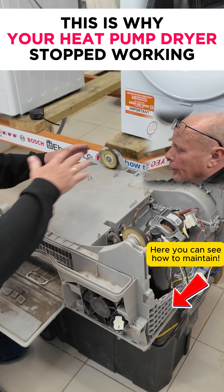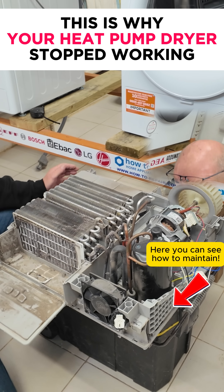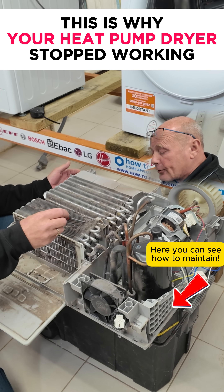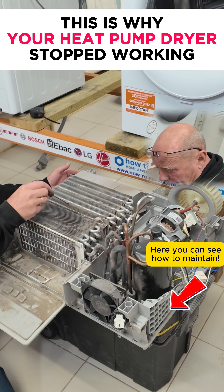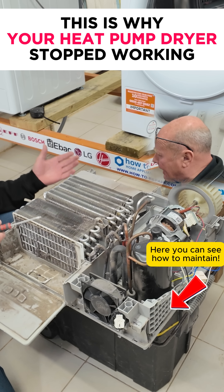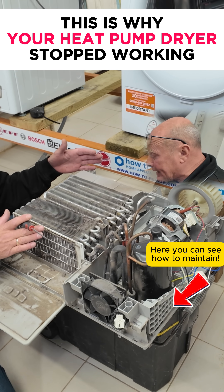I've already undone the screws — there are multiple screws on these units and some of them are hidden. As you can see, the dust has got through all the way; even on the condenser at the back there is fluff everywhere, and this needs to be flushed out for it to work efficiently again.